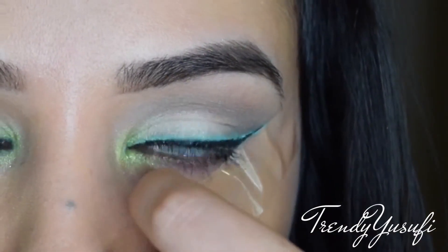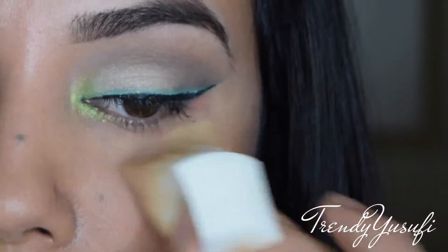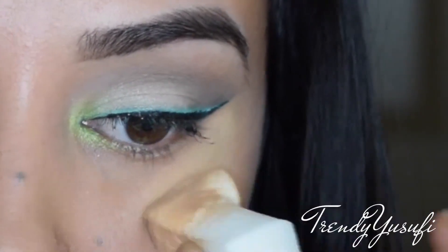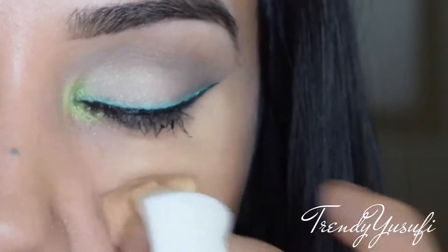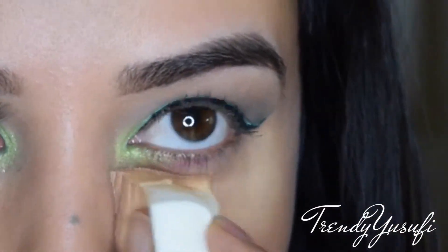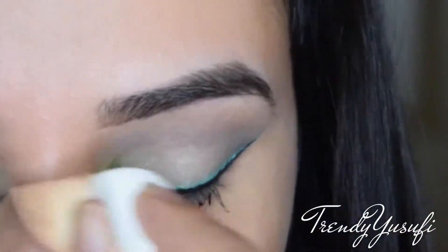Now I'm going to remove the tape — you can see there's a nice harsh edge. I'm going in with a makeup sponge and reapplying my foundation where the tape was, blending it out so it's nice, smooth, and consistent with the rest of my face.